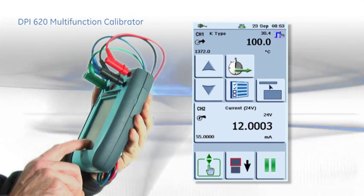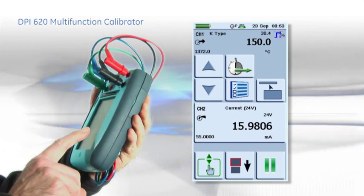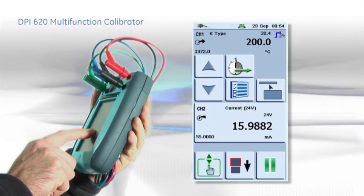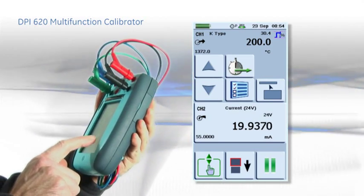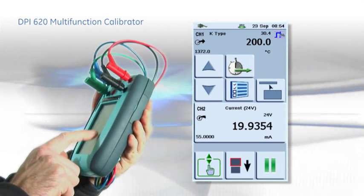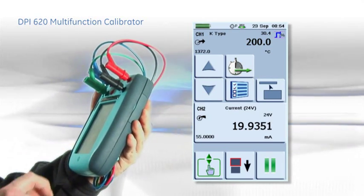Setting the output to automatic allows a single technician to make loop tests when the loop input is remote from the output. For example, when working on an instrument panel or a control loop through to the DCS.